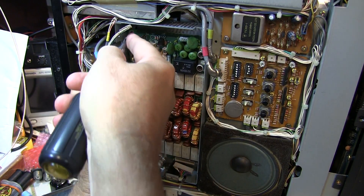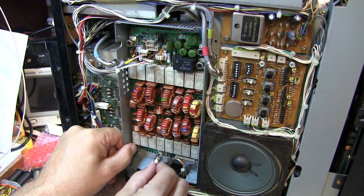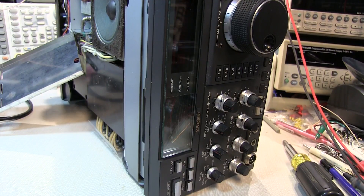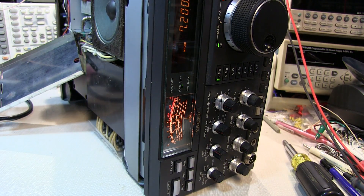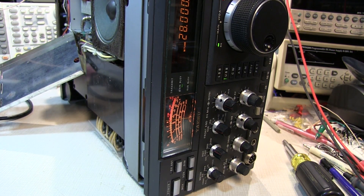We clean off the solder flux with a little isopropyl alcohol to make everything nice and clean, then reinstall the board and all the connectors. Before buttoning it back up, a quick test: tuned to 7.2 megahertz, signal generator on at minus 73 dBm — boom, S9 signal, a little bit above S9. Checked 160 meters, 80 meters, and up at 10 meters — all looking good with minus 73 dBm input. That relay fixed the problem.